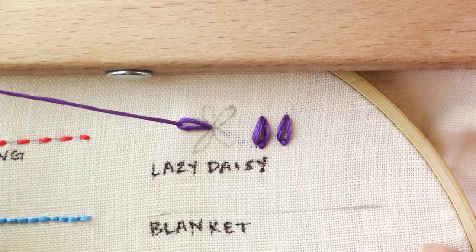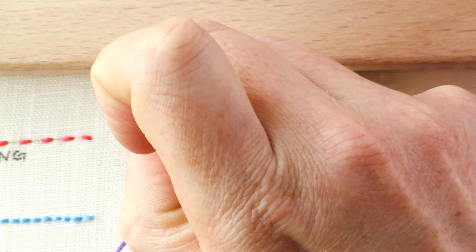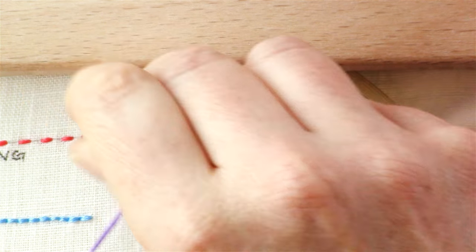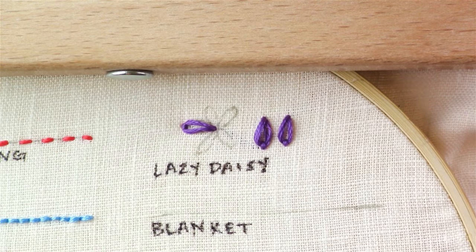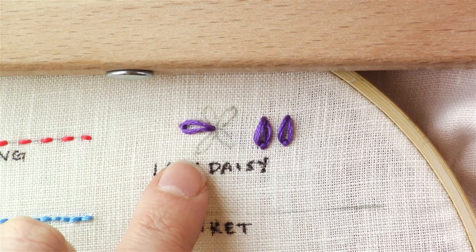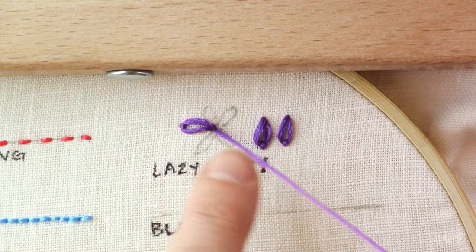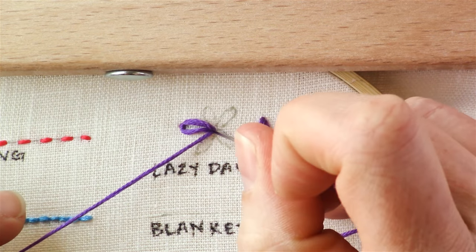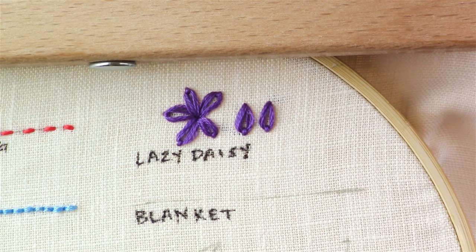Give it a little tug — just a tiny little tug — and then a tiny stitch forward to secure the end. Then you come back up through that same spot in the middle, and you do that over and over again for each of the petals on your flower. And that is how you do a lazy daisy stitch.